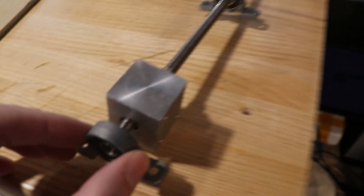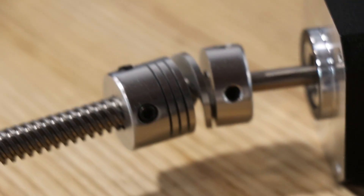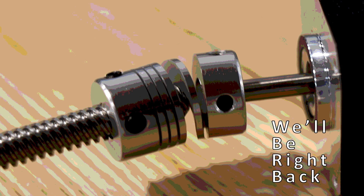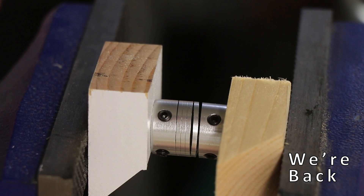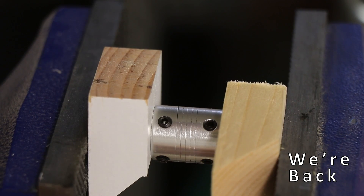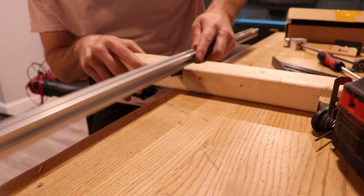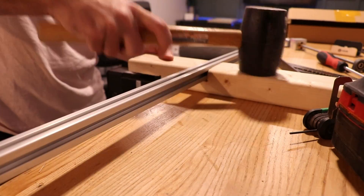I accidentally set it at 800,000 instead of 80,000, and so it smashed and fell off the table and now my coupling doesn't look too good. I'm going to try to press this one back together. Next was mounting the whole mechanism together so that I can install it into the jukebox.